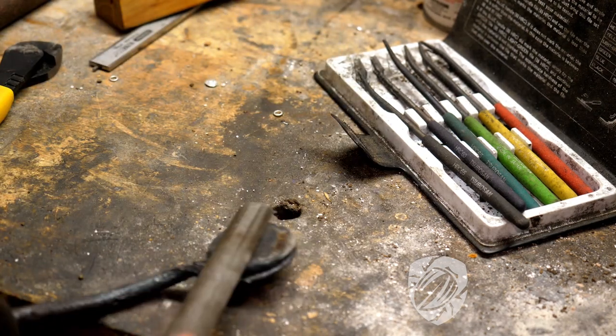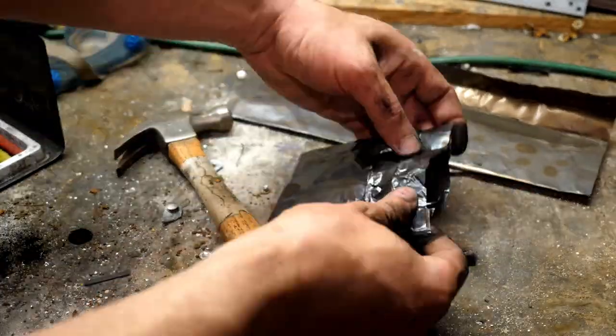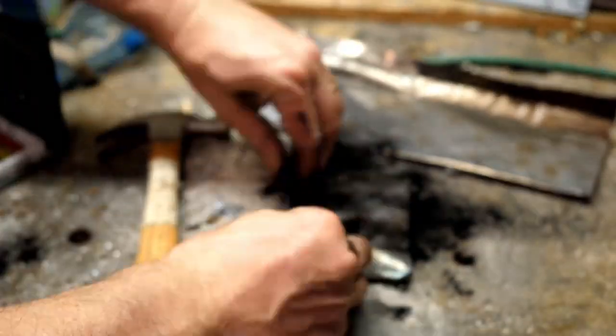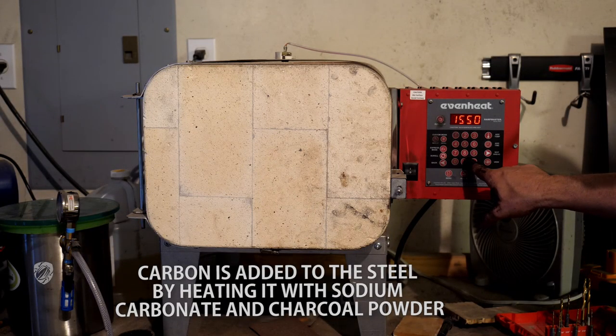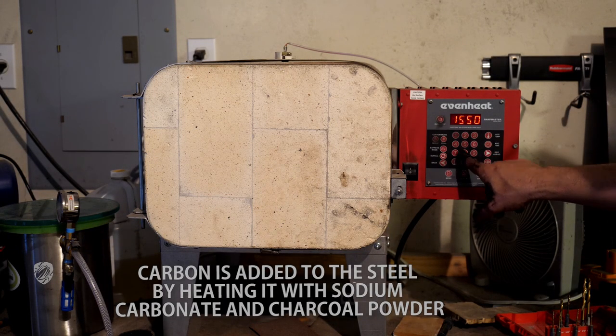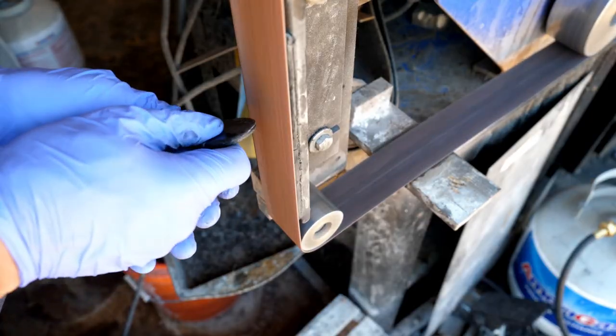After quenching in both, it really never gets above 50 HRC. So I'm going to pack it and put it in the oven to see if we can add enough carbon through carburization to get it hard after a quench. I've carburized stuff quite a bit on this channel — I'll leave a link in the description to some other videos about that process if you guys are curious.